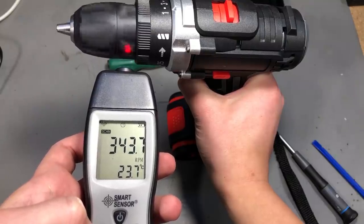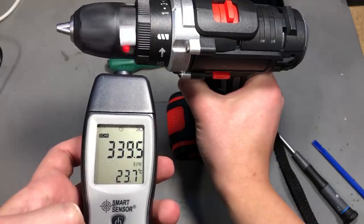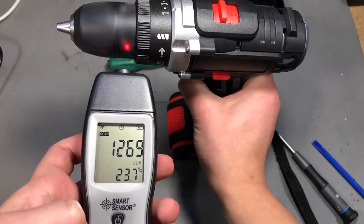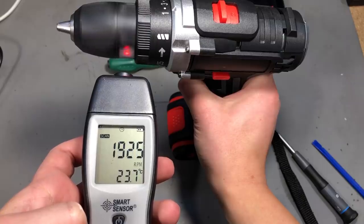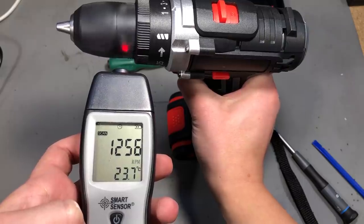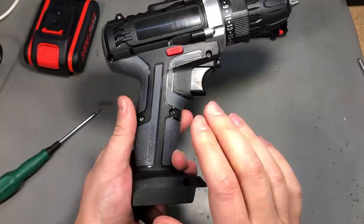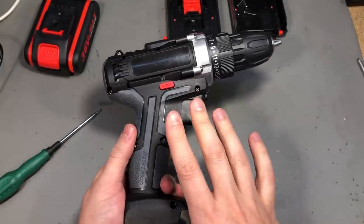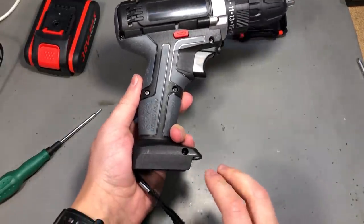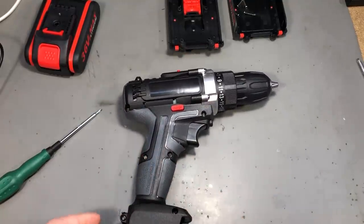I measured the RPM at the chuck and it was about 340 RPM on the low range and about 1250 on the high range. This pretty much corresponds to the specified ratings of 350 for the low range and 1350 for the high range — a bit low on the high range though. Next let's take a look inside the drill. There are a bunch of torque screws to remove, so I'll speed up the video now.